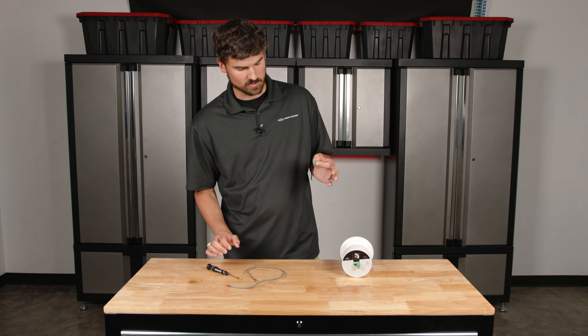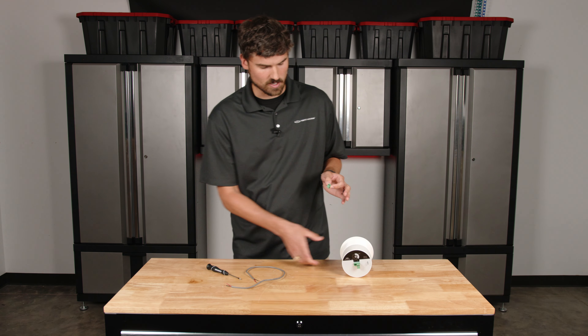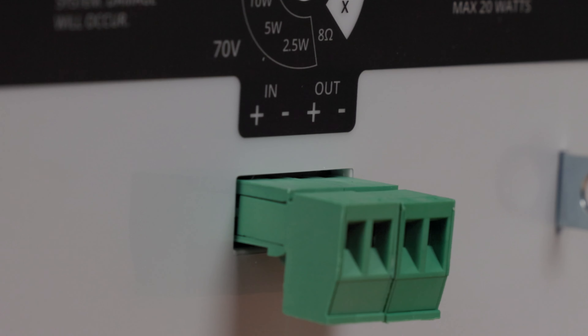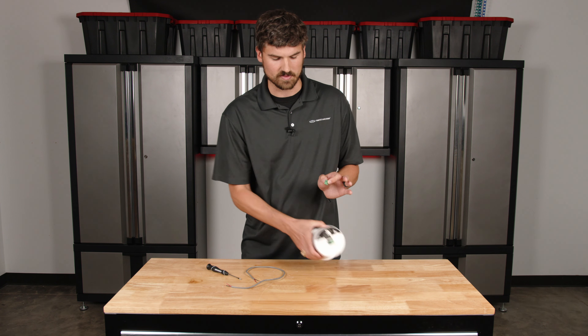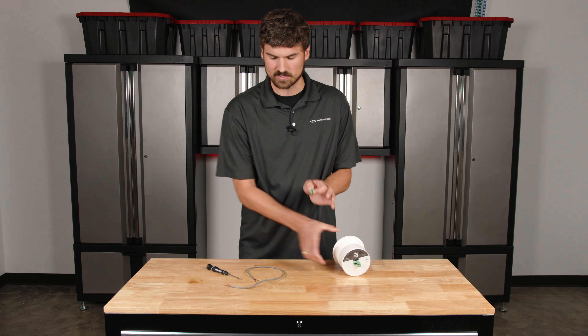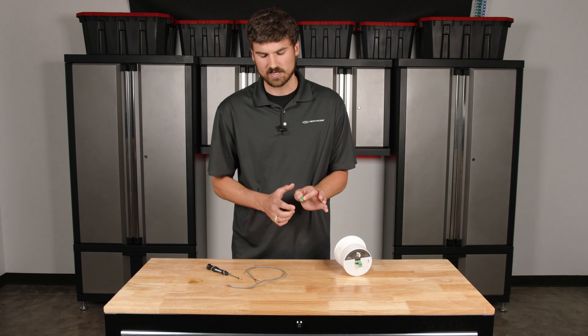This is where your speaker wires go in. On the EuroBlock itself the connections are labeled positive and negative, so you want to make sure you keep that consistent. If the left is positive and the right is negative, your positive wire goes on the left and your negative goes on the right.